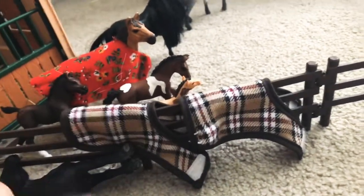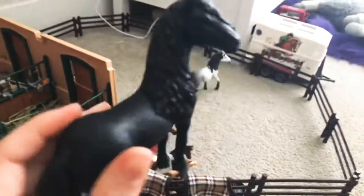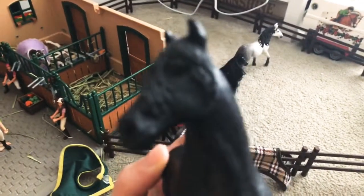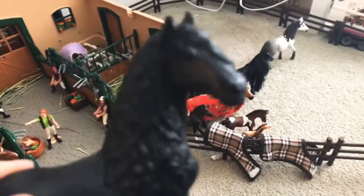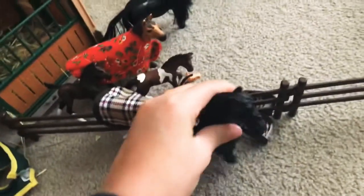I've had Thunder forever. Thunder is my favorite — he is a Friesian stallion. I just love Friesians; they were probably one of my most favorite horse breeds. I love how their mane is so long. They kind of look like an Icelandic horse — some people think they are, but they're not. I just love his forelock and his tail.